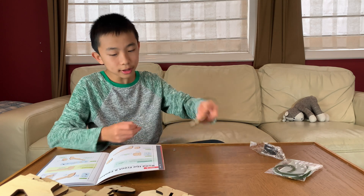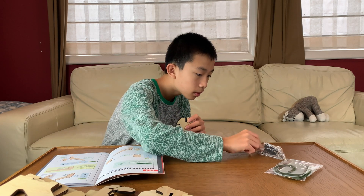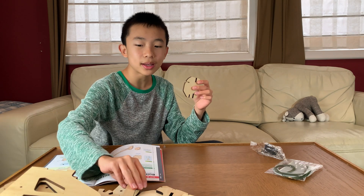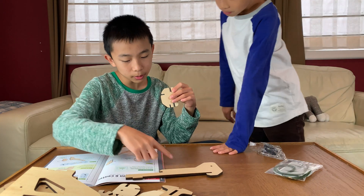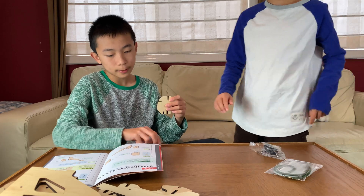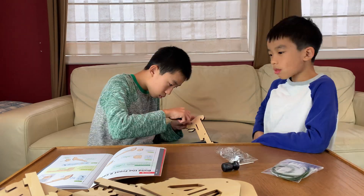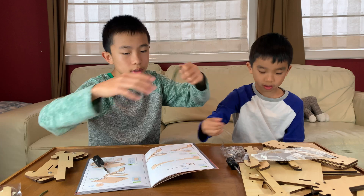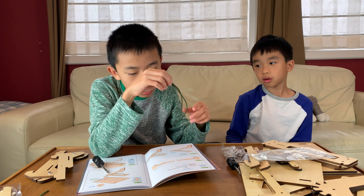The angled edge goes on the bottom right for step one, and then I insert the short one through the back. The hardest thing about this one is just finding the pieces, since there's so much wood. There needs to be one of these but with a slot in the middle. Okay, you're in charge of finding, I'm in charge of building. With the short ones, we need to knot both of them. Oh no.